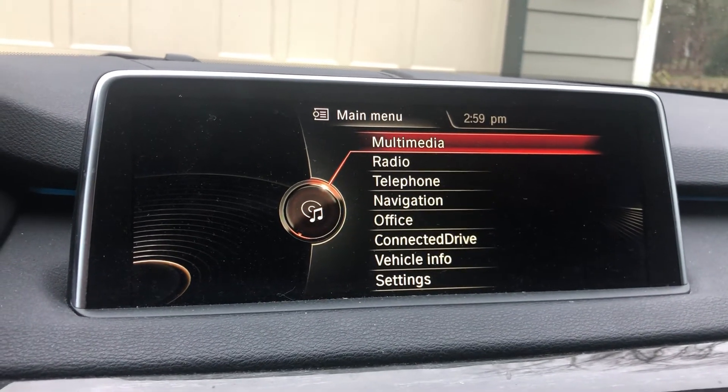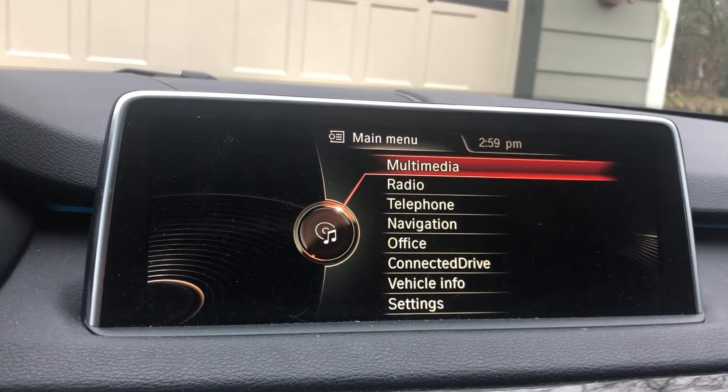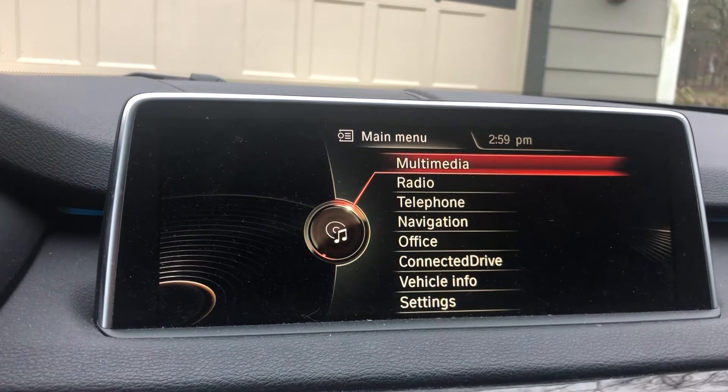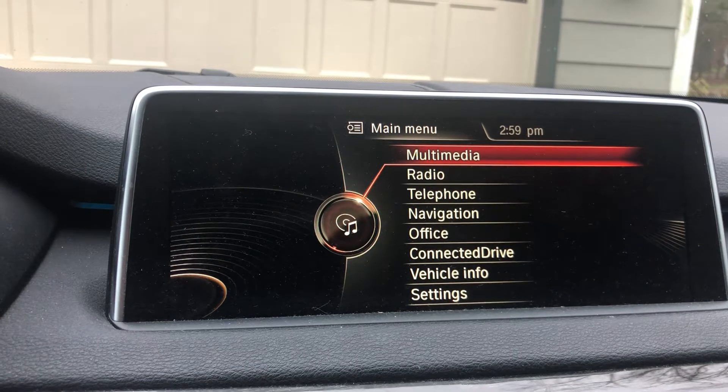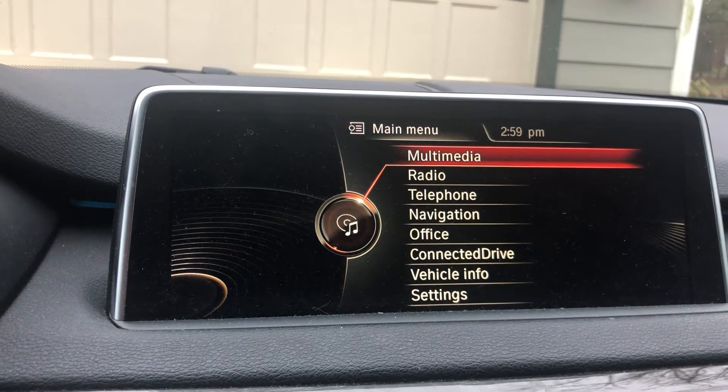Hi everyone, going to be resetting the state emissions and inspection for a BMW 2014 X5, the F15 model.